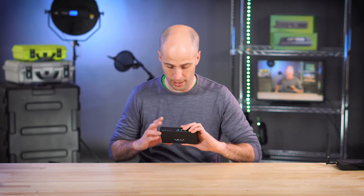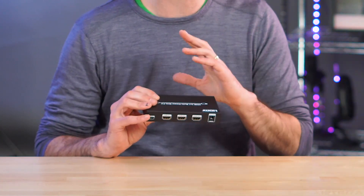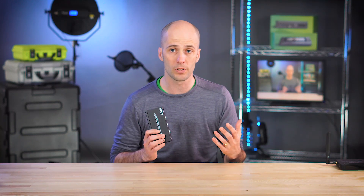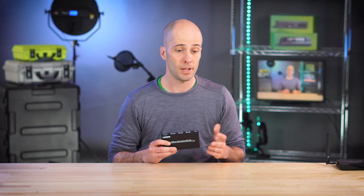This Revisun allows you to bring in two inputs and using the buttons on the front, you can toggle between them and do switching, which is great. I found this on Amazon for about a hundred bucks. What I'm going to do today is plug in a few cameras and show you how that works.